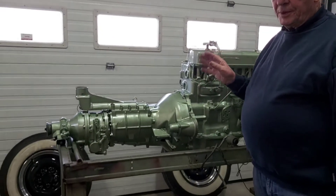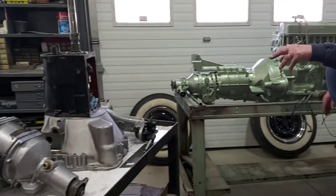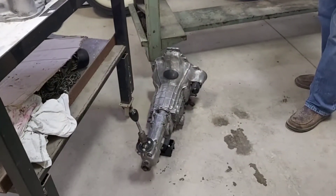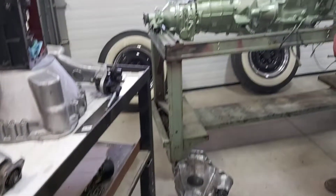So far this winter we've built Healey transmissions. We've done a Jaguar transmission here and overdrive. We did this Sprite transmission, and there are several others that have been here and gone.